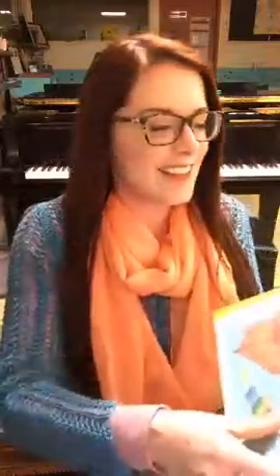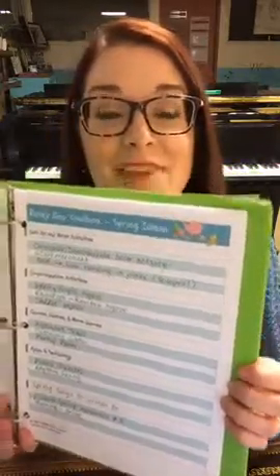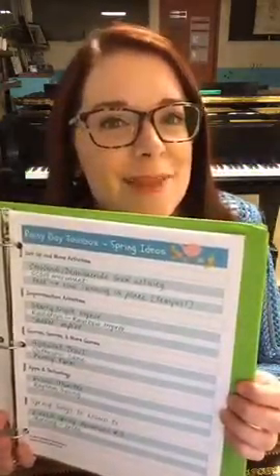So what's in it? Let's take a look. Inside the rainy day toolbox, we have tips about how to use this and how to stay organized — lots of good tips here. And I have a chart for every season of the year. Let me show you. I have my spring chart right here, and this has some of the ideas that I use to keep my littles engaged during lessons.